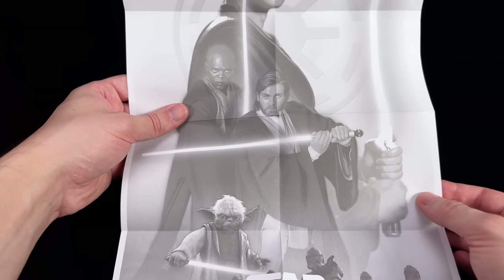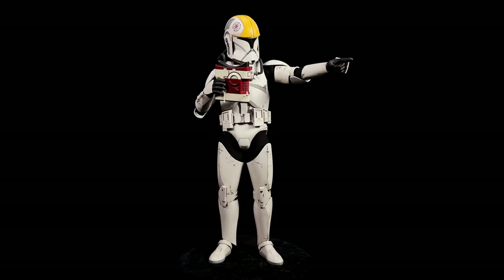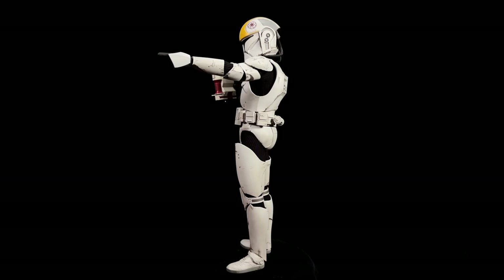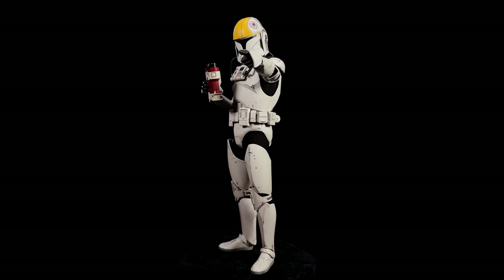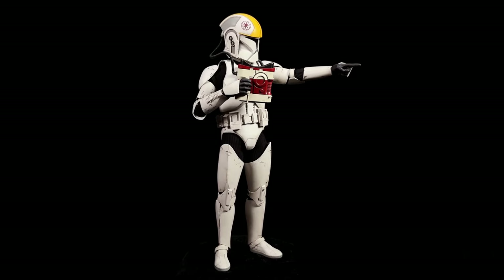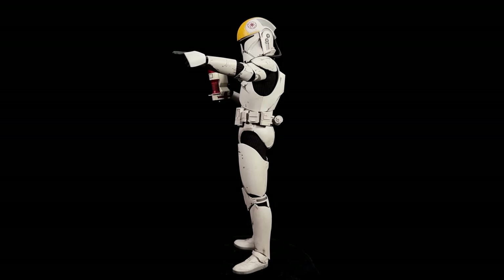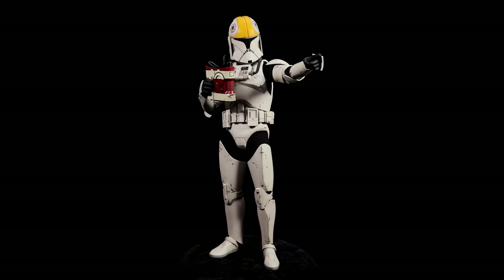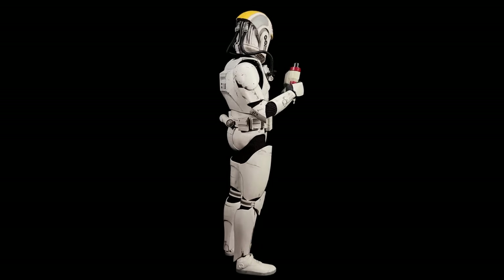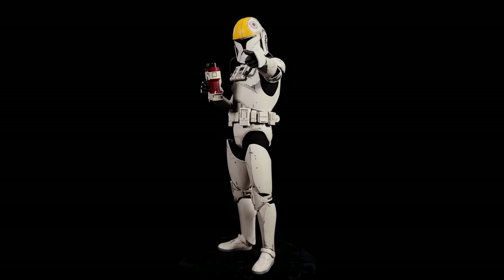Wrapping up on the Hot Toys clone pilot — seriously, pinch me, I can't believe this is a thing that Hot Toys made. Yes, a Captain Fordo, yes clone trooper lieutenants and commanders and captains and sergeants — but a clone pilot? I mean, they're not going to make a gunship, at least I hope not, because where would this guy go? They didn't care and I don't either — I'm just so happy to have another different clone to add to the display.